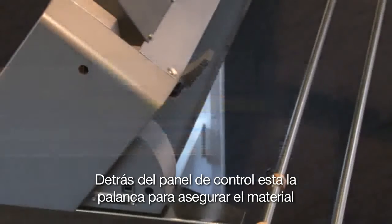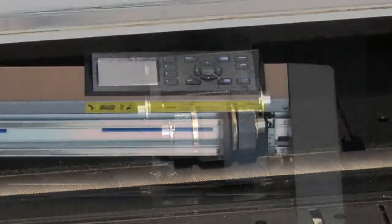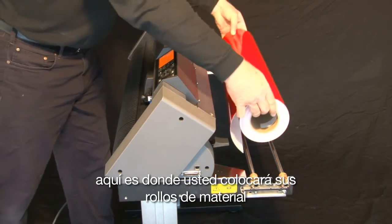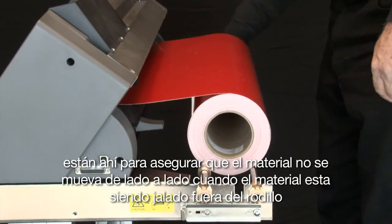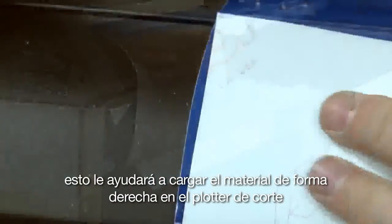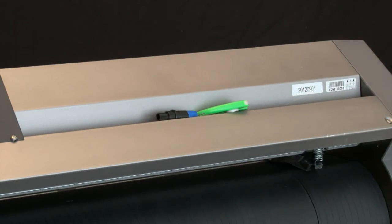Just behind the control panel is the media set lever. This lever will raise and lower the push rollers onto the grit rollers — the push rollers must be in a raised position before any media can be loaded. At the back end of the cutter are the media stock rollers, where you place your rolls of media or material. The two little stoppers ensure that the roll of media doesn't drift side to side when media is being pulled off the roll. The CE-6000-120 has an alignment bar in the front to help you load the media straight into the cutter. Finally, on top of the unit there's a channel that's very handy for placing all your tools — exacto knives, cutting tools, scissors, and other tools.